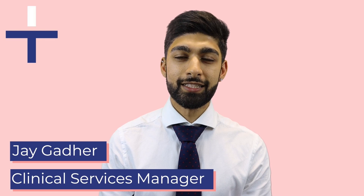Hello, my name is Jay and I'm the Clinical Services Manager here at Intis Healthcare. Welcome to our in-home sleep test video guide. In this video I will show you how to set up and use an in-home sleep test and also what to expect once it's complete.